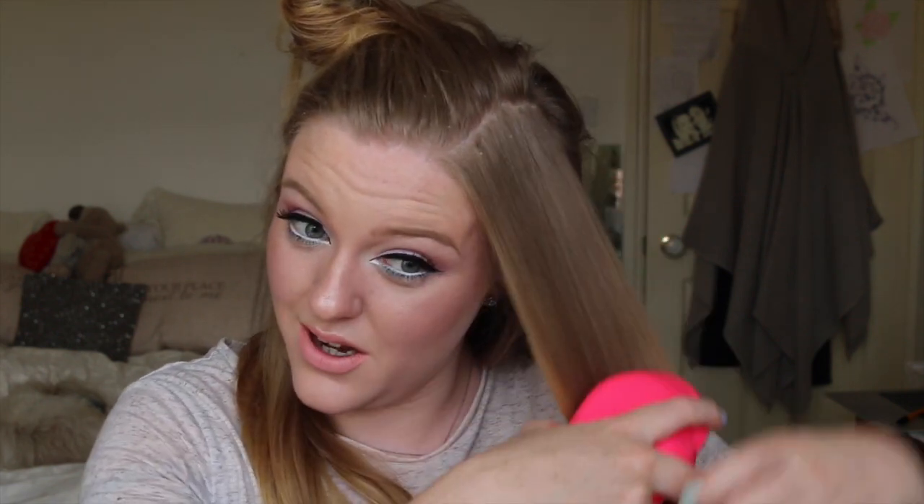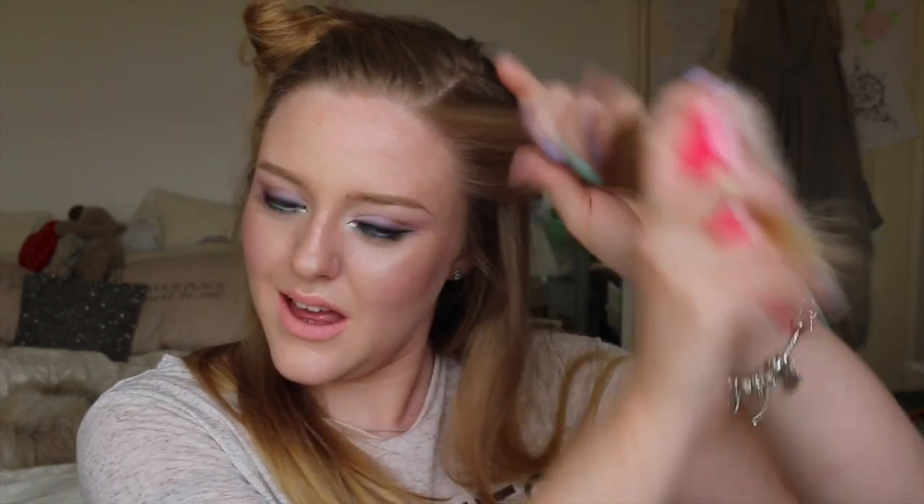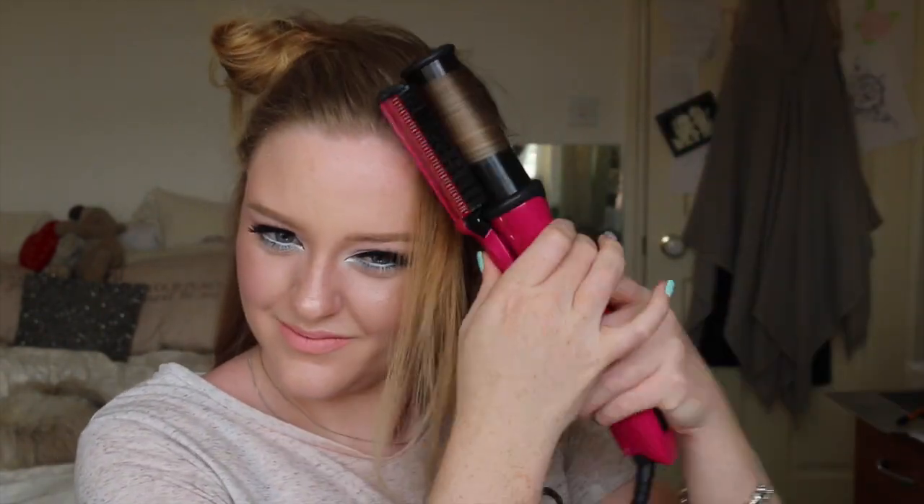Because the top layer is thicker, I run through that section more times than I would on the lower layers. When I get to the fringe section, I curl it a little bit towards my face — I put the barrel at the front of the hair and curl toward my face — to add a little boost of volume to the fringe area.